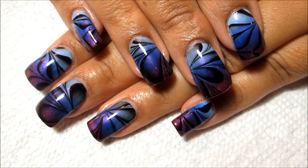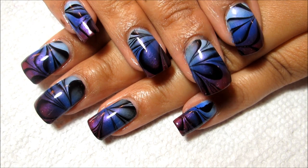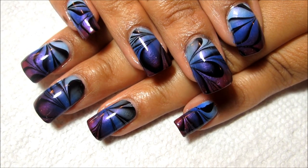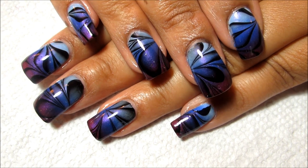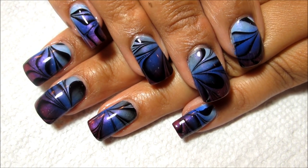Hi guys, today we're going to be working on this blue gradient water marble. I'm headed to Chicago for a week, so I wanted something really awesome on my nails and this is what I decided on. If you'd like to see how I did it, just stay tuned.